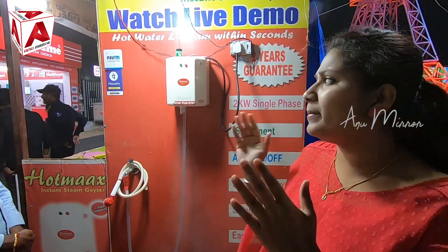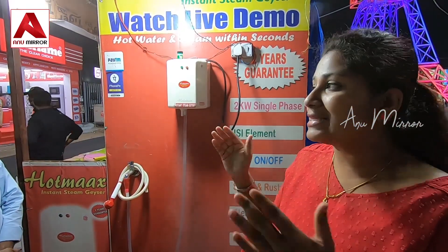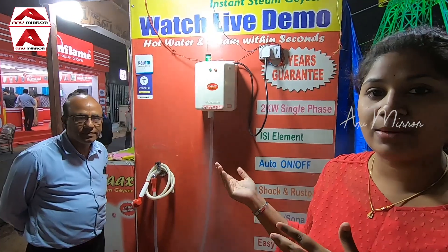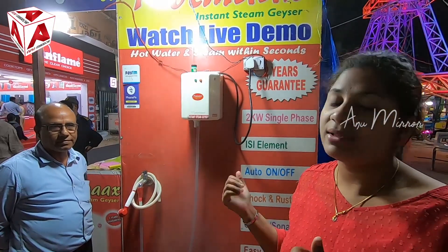I am using the steam bath with the best equipment. I am doing a clear demonstration — a live experience using the steam bath.